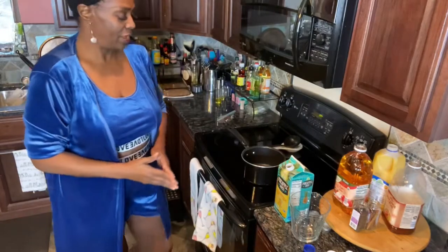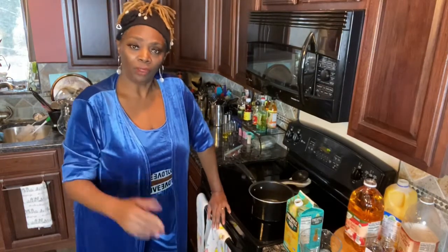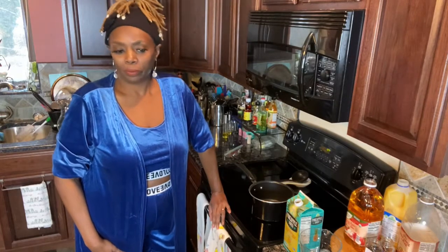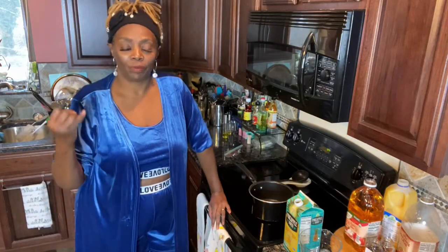Good morning family and friends, and welcome to my channel, welcome to Coco's Cucina. I hope you guys are all doing wonderful this morning. Hope you're blessed and highly favored, and all of that goodness that comes along with that. So this morning I just want to say thank you guys again. If you are a subscriber, I truly do appreciate you guys.